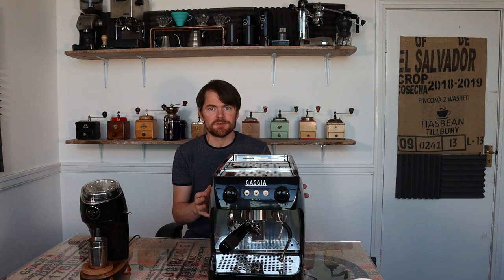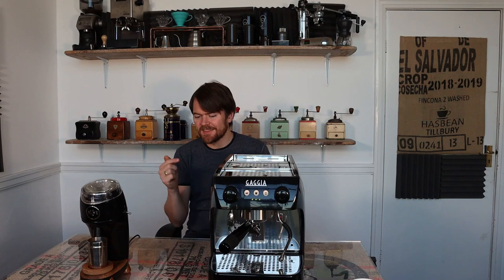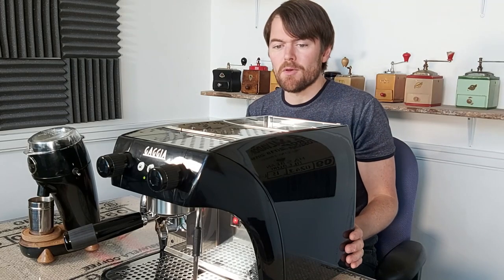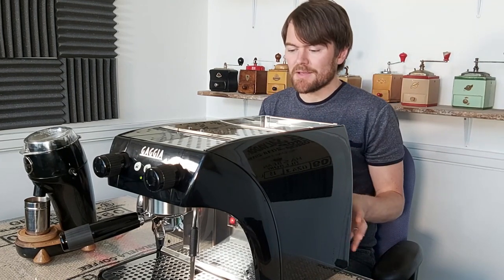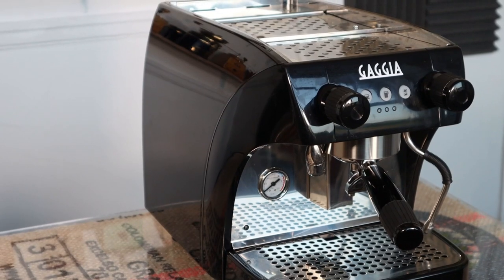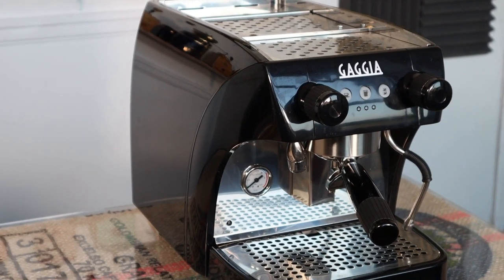I've been really looking forward to doing this, and the reason for that is I think potentially these are a really interesting home espresso machine, because they are commercial espresso machines. They're not prosumer espresso machines made to be sort of commercial grade with home use in mind — they are truly commercial machines, made for commercial use but as more compact commercial machines, which is what makes them also suitable as home barista espresso machines.